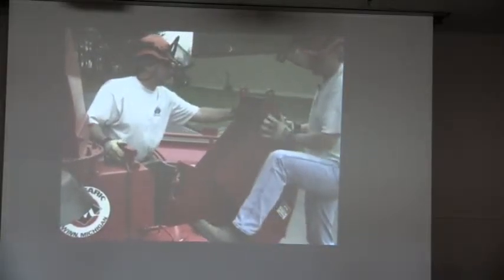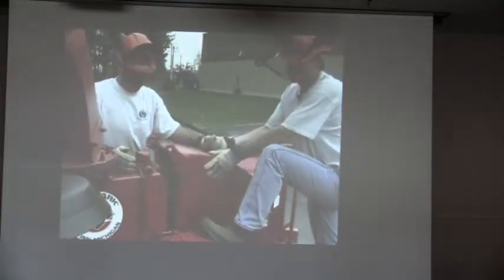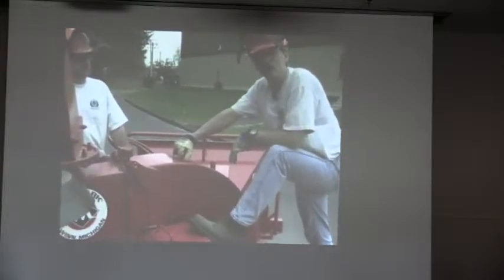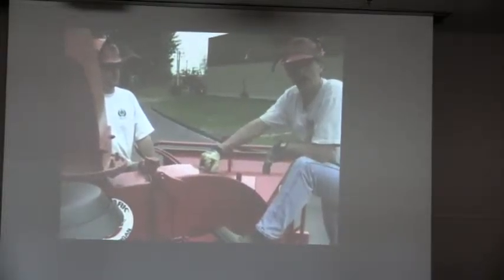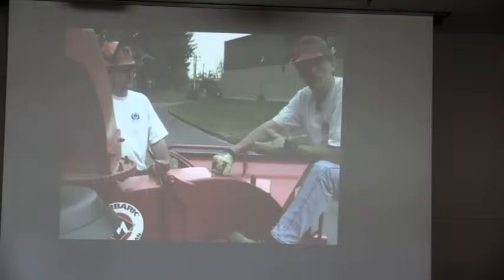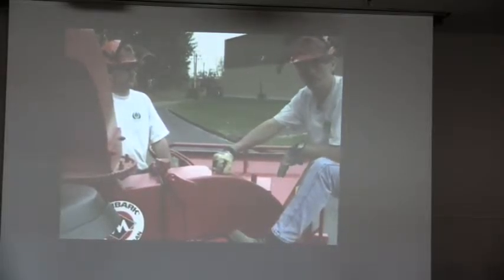Check the anvil or bed knife — a worn anvil can cause very poor chipper performance. Bob and I are both wearing gloves; never get into the knives without gloves on. Also observe how the machine operates during use — listen for funny noises or poor performance. A poorly performing machine should be shut down and checked by a qualified mechanic before it's operated again.